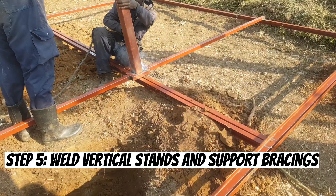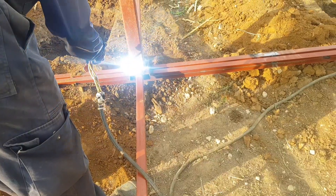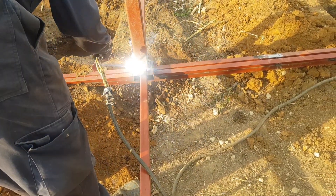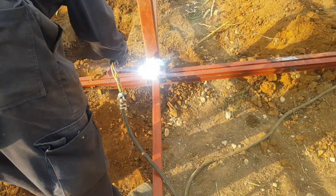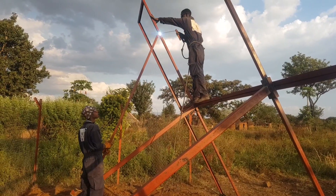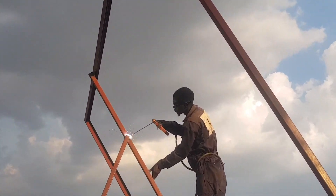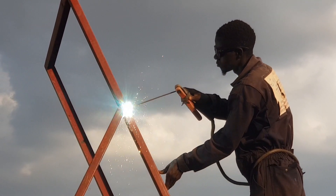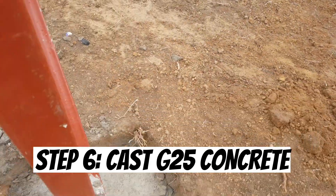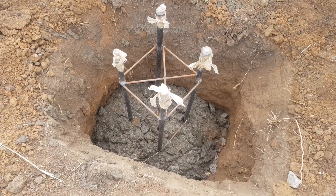Step five is to weld the vertical stands and support bracings onto the frame. At this point, lift the rack and place it around the holes you have already excavated. Weld vertical supports onto the frame at these three points — the stands are welded at an angle so that the rack will be in a sloping direction. Also weld RHS square pipes connecting the frame and the vertical support, which act as bracing supports — weld the upper part and the lower part. Cast concrete to grade 25, a mix ratio of 1 to 1.5 to 3, into the pits of the stand. Use the same mix cast concrete for the stud column to support the security light.